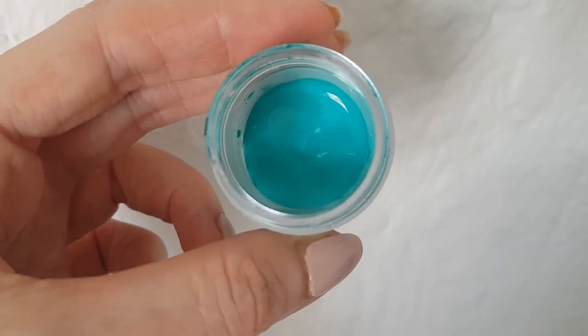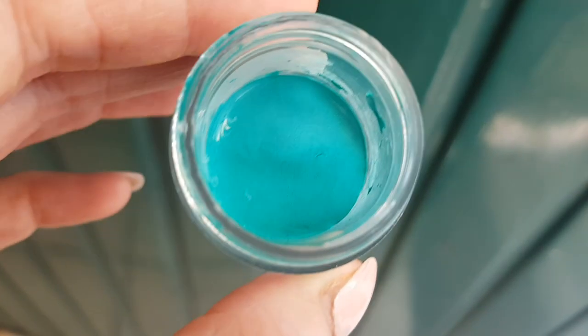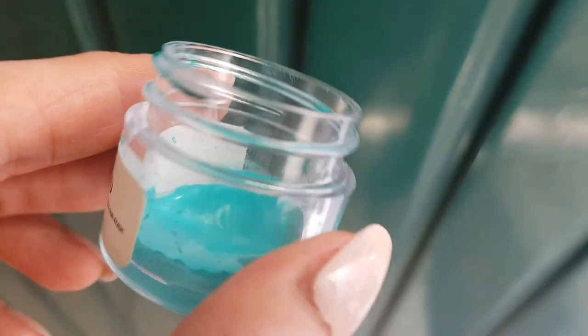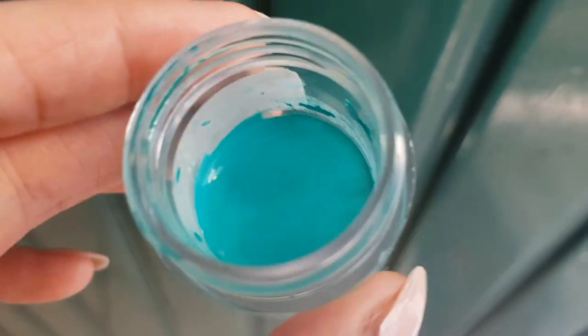This is pretty much the color I want to share with you. I honestly really like it — I think it's really cute. It's exactly the color I had in mind and it was really easy to make. Hopefully you can see what it actually looks like, how bright and vibrant and gorgeous it is.